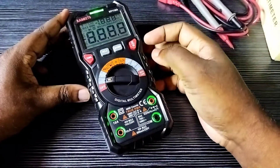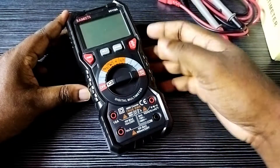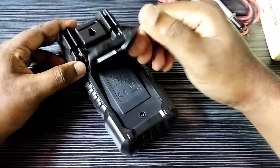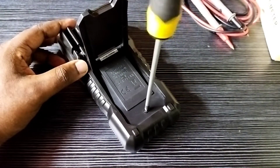This video shows how to remove and replace the battery of a Kiwitz digital multimeter. First, switch off the multimeter, then remove the back cover — we need to remove this screw.